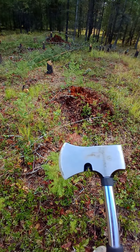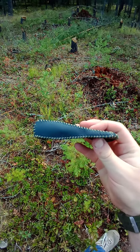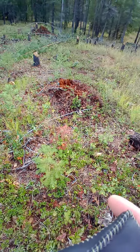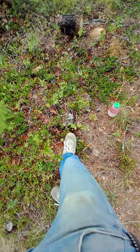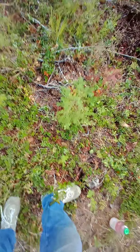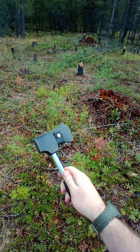Another thing you guys might find interesting: same day I got that axe, I made this. It is an exact mold fit of my axe head. Let me real quickly put it onto my axe. There we go — that's what it looks like. Very nice, right?